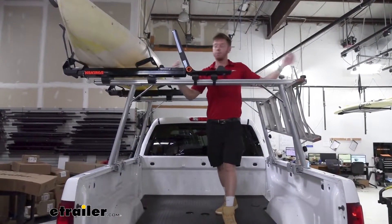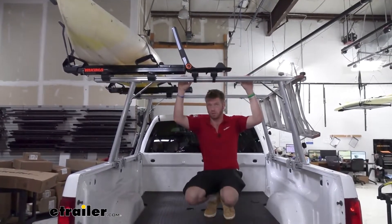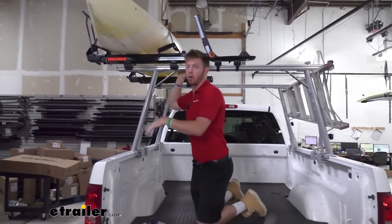We have 72 inches of bar space up on top, and if you pick your accessories wisely you can really utilize the bar a little bit more.